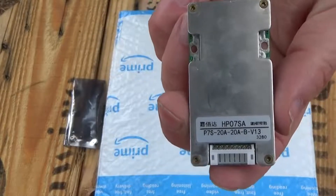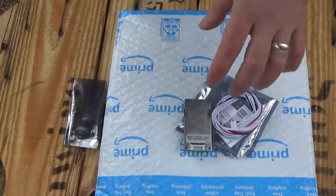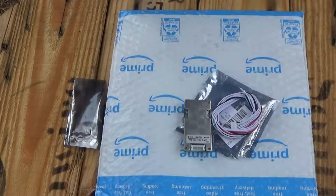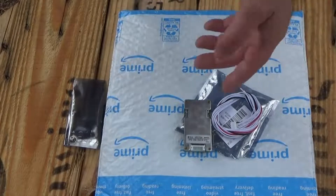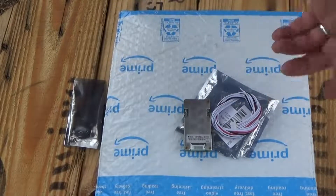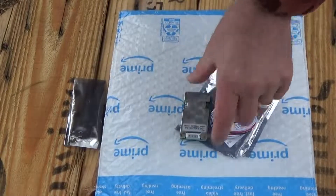It's a 24 volt BMS for 18650 batteries. The idea is I'm going to set up an 18650 lithium ion battery pack for a motor scooter that I got about a year or so ago at a garage sale for around $15. It normally had two 12 volt lead acid batteries in it, but they're dead and worn out. I happen to have some 18650s which I'm going to use to build myself a battery bank.